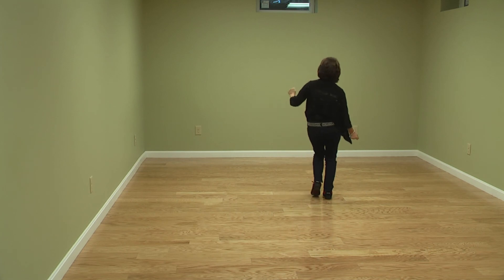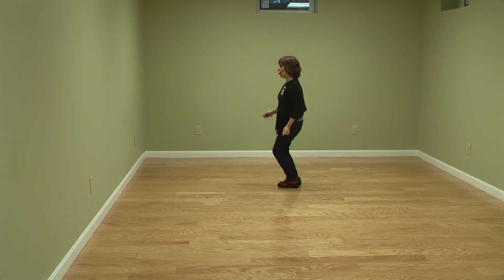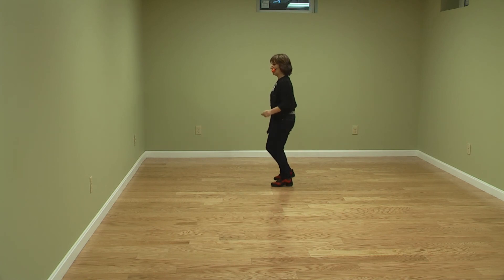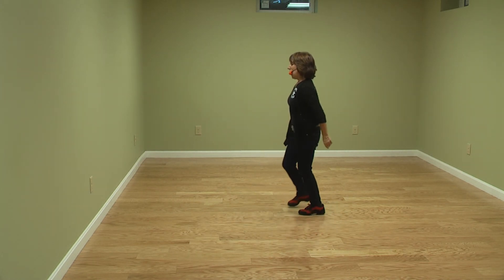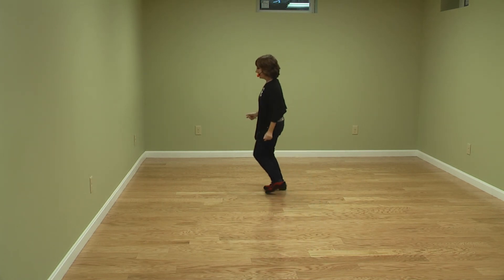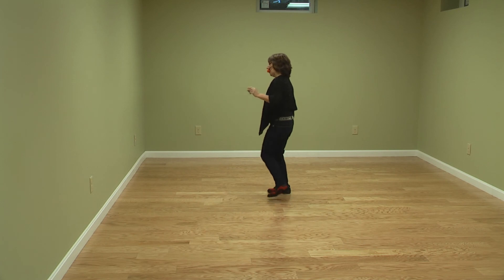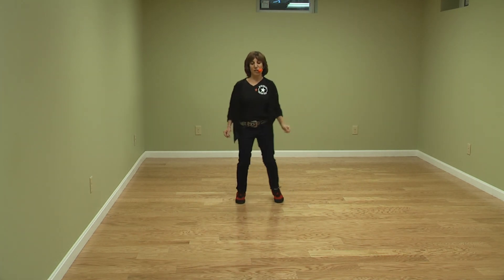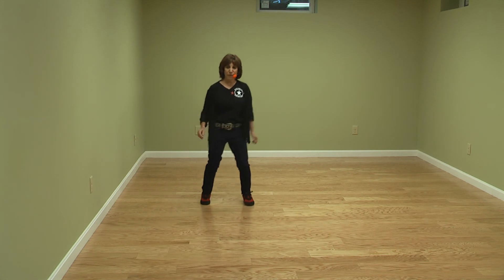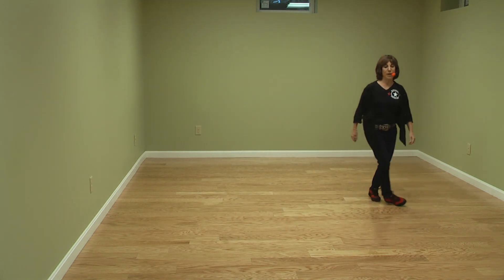Side touch, quarter touch, side touch. Side together triple — two, three and four, five, six, and weave, over one, two, three, four, hold and roll box and back, side touch, quarter touch, side touch. Once more — side together triple, left and triple, weave, two, three, four five, six.